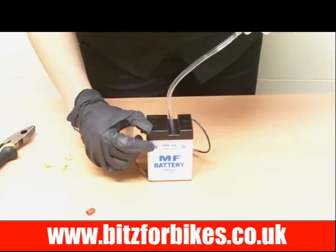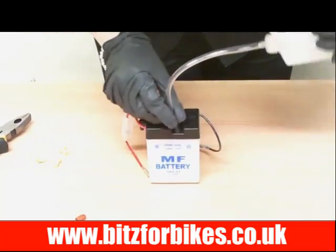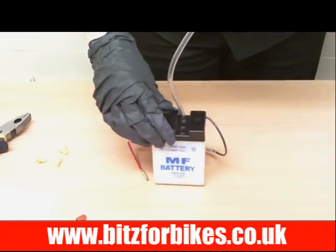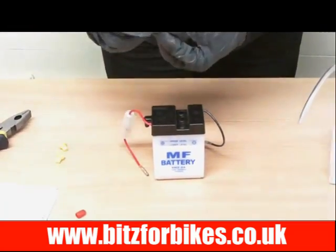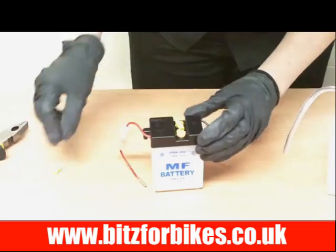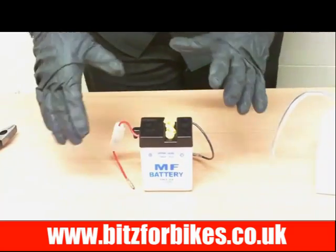You'll notice on your battery on the front it will say an upper and lower level — the ideal place for your acid is on the upper level. Once you've reached the top, take it out and continue to fill the remaining cells. Once you've done this, just place the little yellow caps you removed before on top. Don't push them in, just rest them on top. Sometimes the acid can fizz up a little bit and this will stop any damage to your surfaces if the acid does overflow.